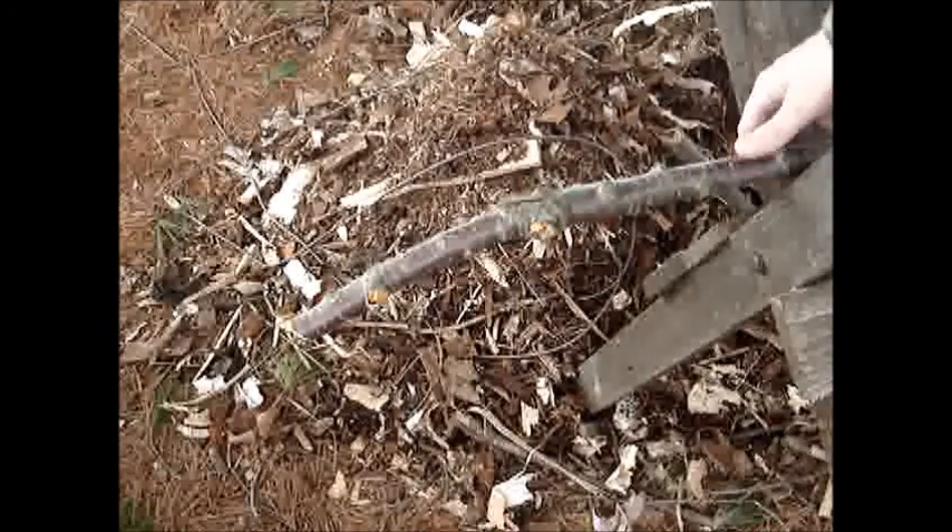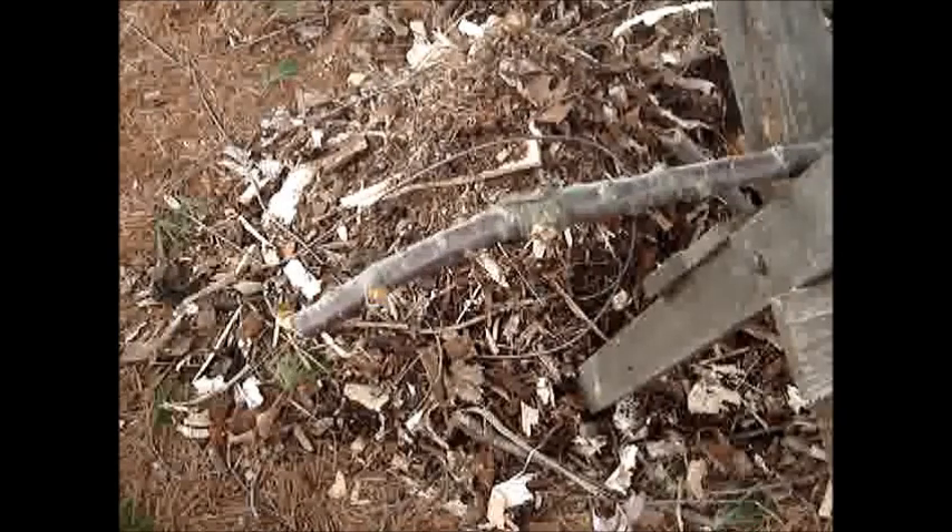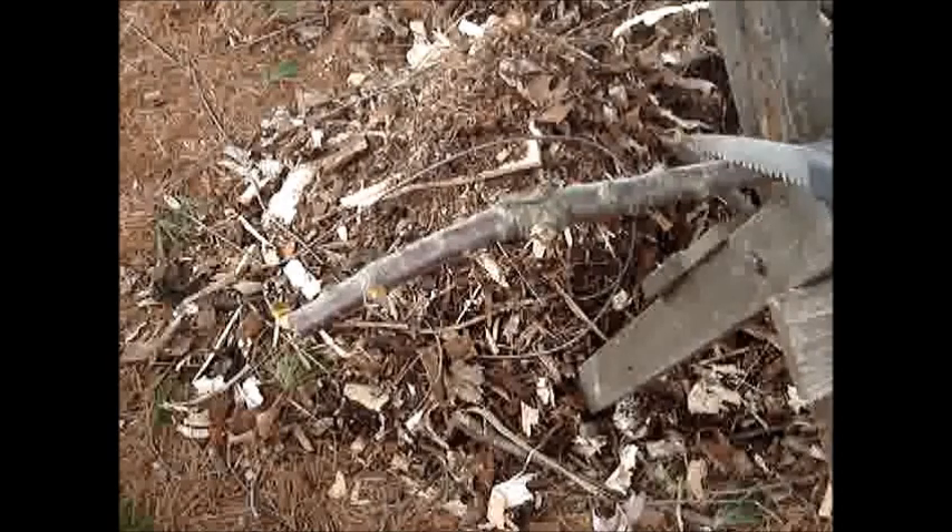We got this twig here — it's a little bit bigger than my thumb. It's off a cherry tree, cut down last year but it's been laying. It's wet so it's still fairly green. Before I did any modification it would just cut in a little bit and bind, so I'll just try this and see how it works.